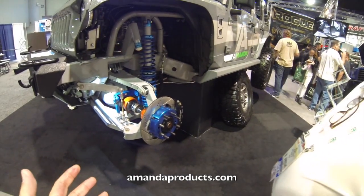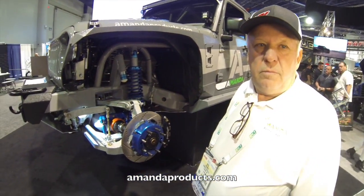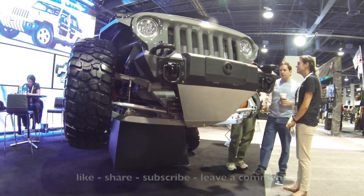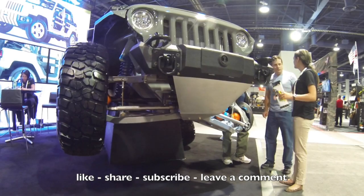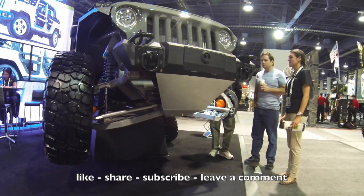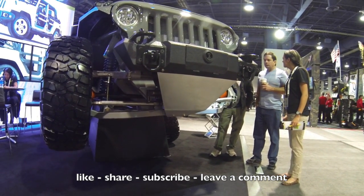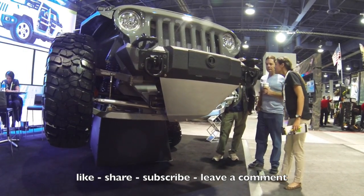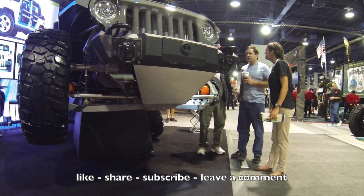If you want to learn more about this, go to amandaproducts.com. Thanks for your time. Independent suspension on a Jeep — that is wild. Just when you thought you saw everything, you see something like this at a show like SEMA. This is why I go to SEMA, to see things you've never seen before.